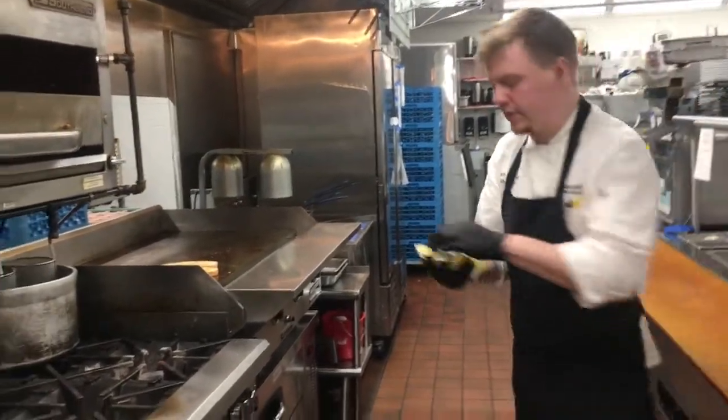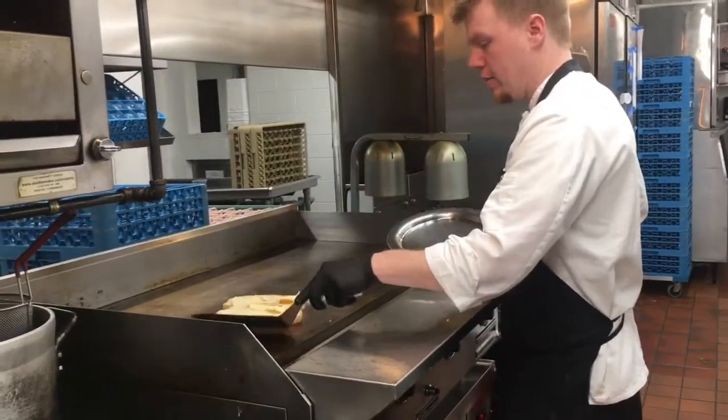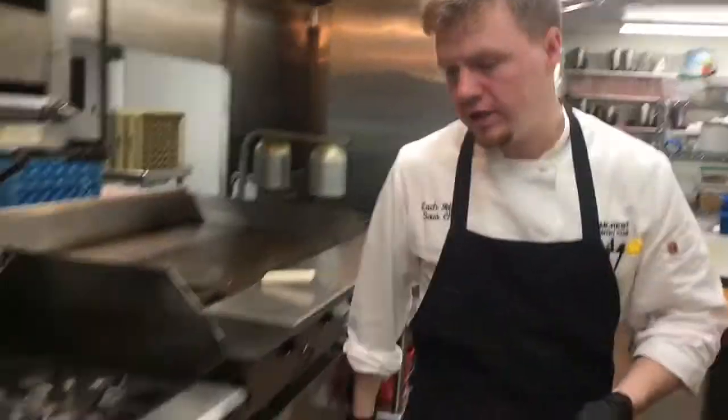We're going to put our cheese on this side. Just about a minute on that side of the bread, and then we're going to go ahead and put it in the oven for our fontina to melt.